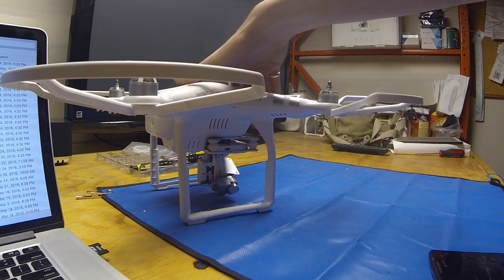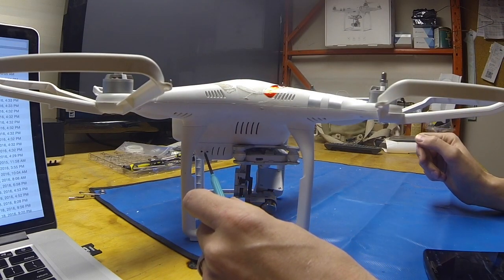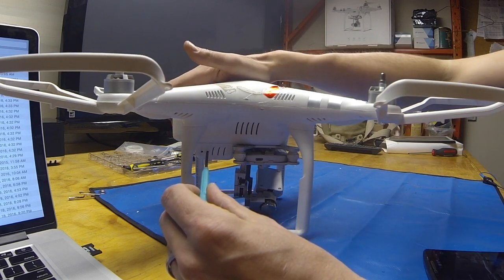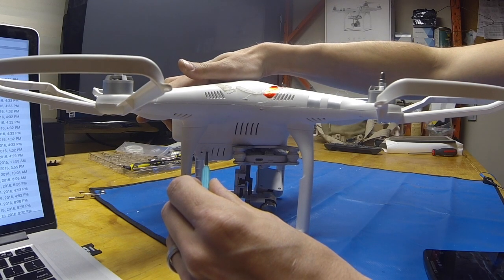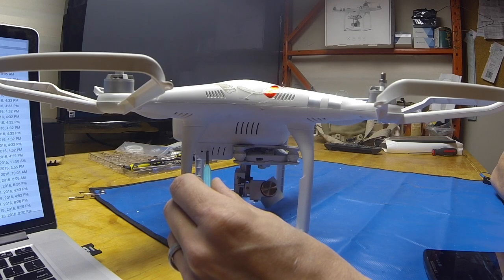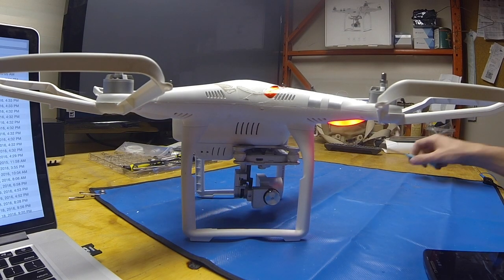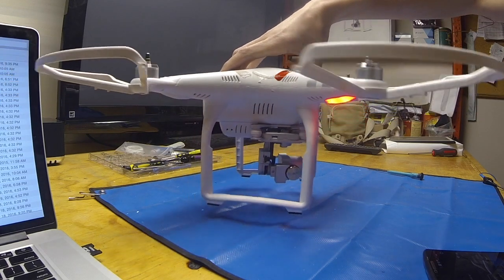Spin it around here. On your visual position system there's a button for linking. Go ahead and push and hold that, turn the drone back on, keep holding the button, and wait till the double beep. Go ahead and release that.